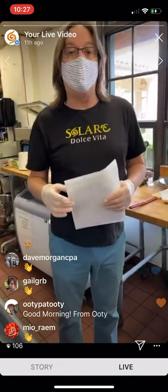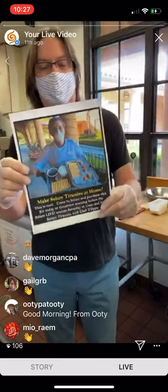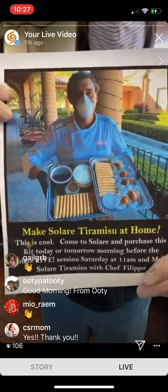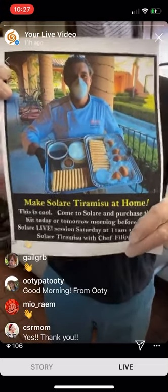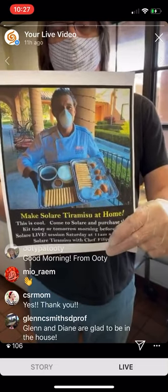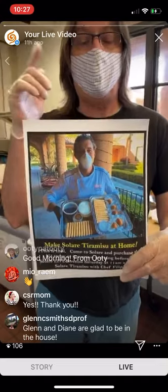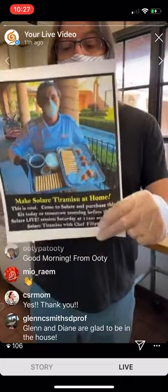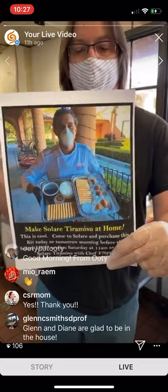For those of you that might not know what I'm talking about, Filippo actually created a very cool kit. We were going to show you one, but somebody came by about 20 minutes ago and took the very last one we had. Basically, in this kit is everything you need to make tiramisu for eight people — everything except a whisk, a bowl, and your basic kitchen utensils.